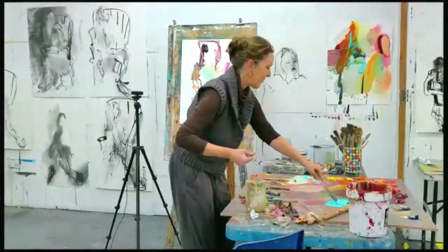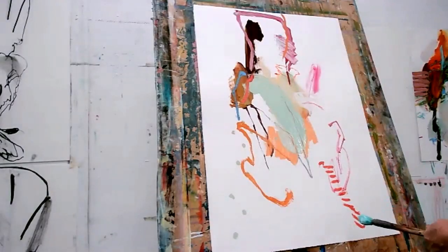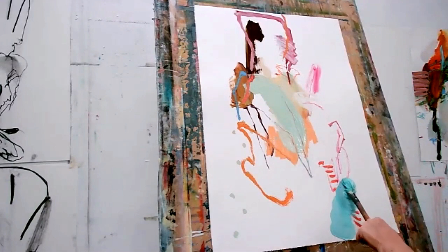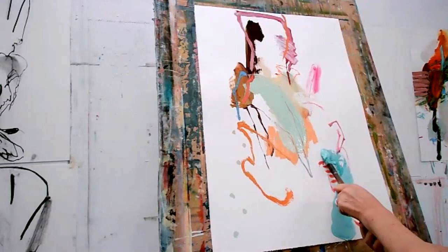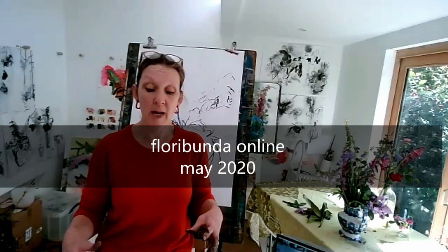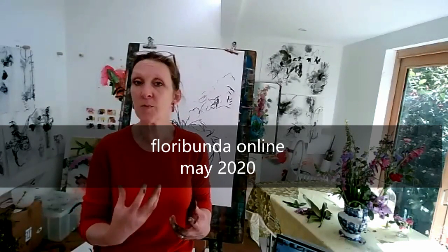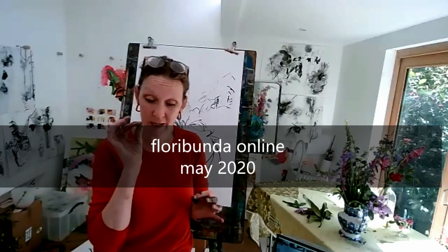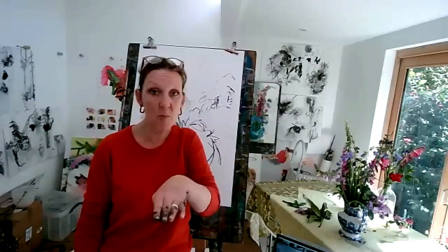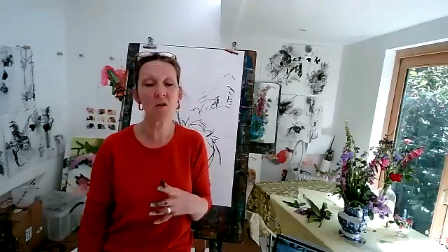It looks really vivid on the screen, doesn't it — this colour I'm mixing. Exciting. How does it feel right now? Have the courage to act on that in your paintings so that they remain alive, active, expressive, right to the end of the painting, right to that last mark you put on them. Risky all the way — on the cusp of going in the bin and being genius. It's tough, it's really tough. But it pays dividends every time and you can do it.